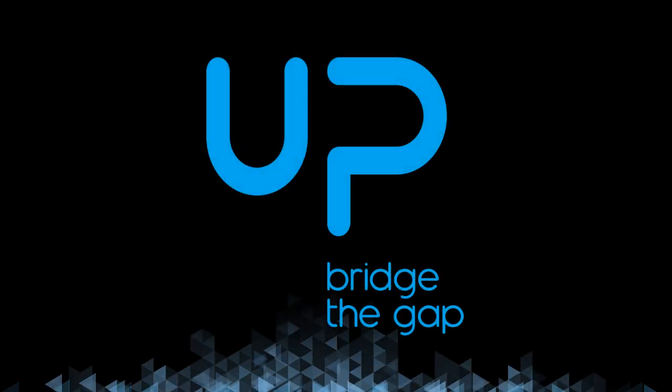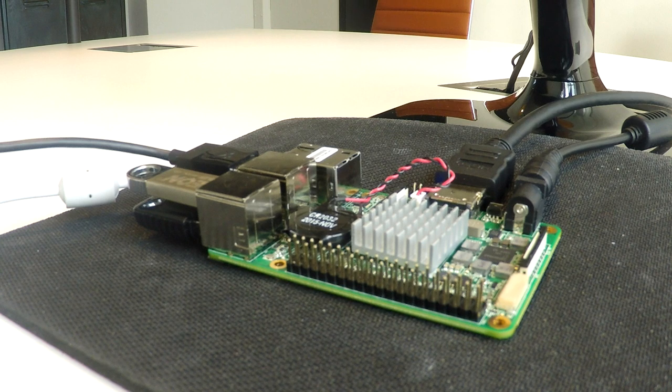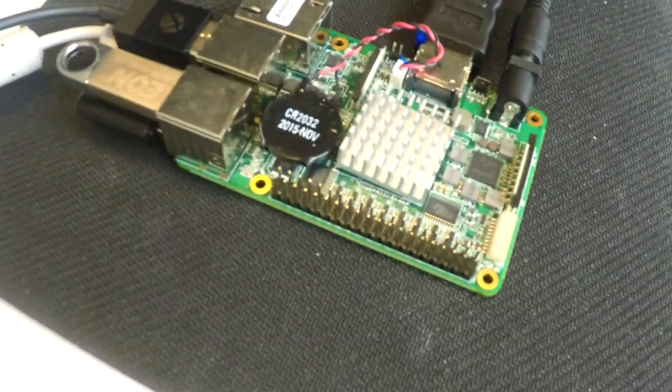Hi everybody, this is Team Up and welcome to the second video demo of our Upboard. Today we want to show you some of the graphics capabilities of the board, and for this we'll use the Upboard pre-installed with Windows 10 and the USB game controller.